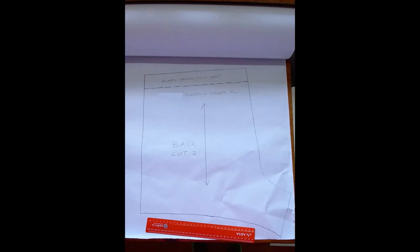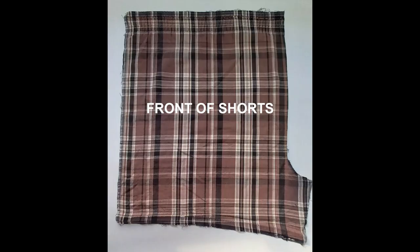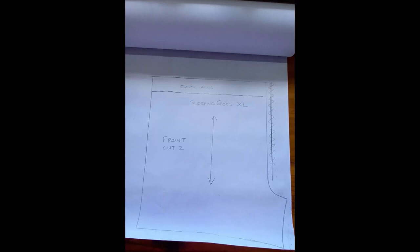This is what it looks like on paper - I've added pattern markings which I will talk about a little later in the video. Here we have the front of the shorts placed on the pattern paper and I'm going to make my pencil markings. This is the front of the shorts already marked out on the pattern piece.